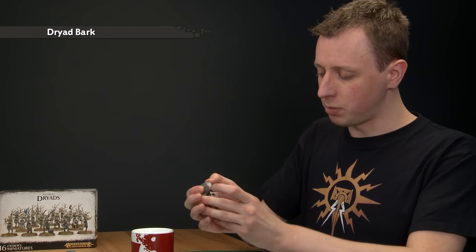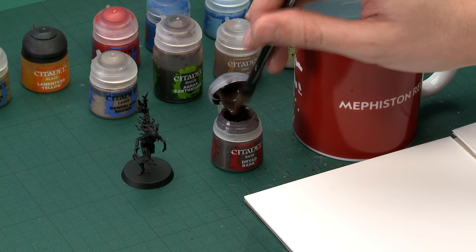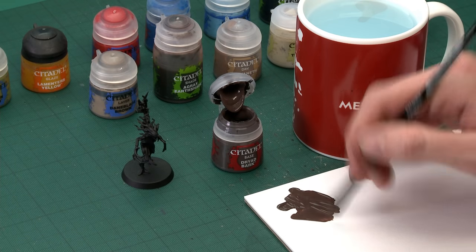Remember to give all your paints a good shake before you use each colour. Because I'm going to be painting basically all over the miniature, I'm going to start out with a larger brush — my large base brush. Get some paint onto your palette and add a little bit of water to thin it down. This ensures the paint dries nice and smoothly on the miniature and also makes it go a little bit further.